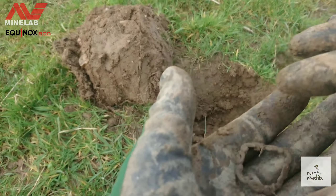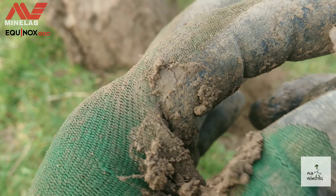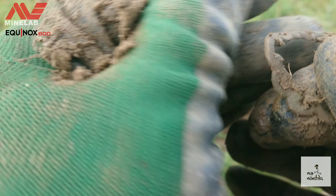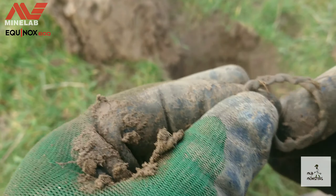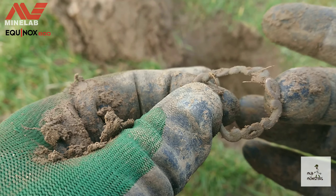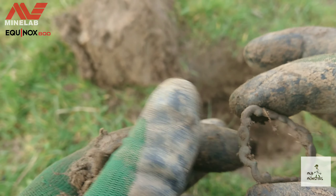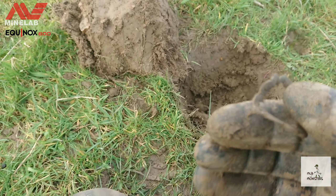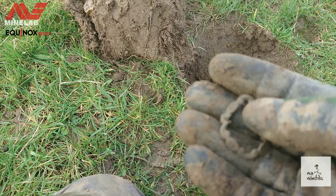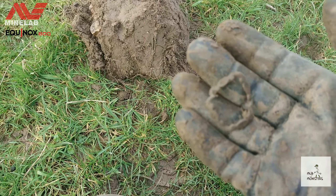Next up out of the hole, what's this? Your guess is as good as mine. I feel like there's a hole just there. Maybe a bit of furniture fitting, maybe — I don't know. But yeah, cool, let's carry on.